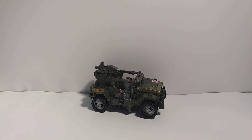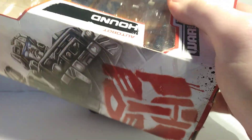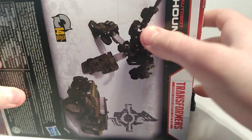Today we have War for Cybertron Siege Hound, and here's the box. This is the Netflix version, so it has the worse paint. If you see the white box that says Netflix on it and you're thinking about getting it, here it is. There's the Teletran One thing and Hound on the back.